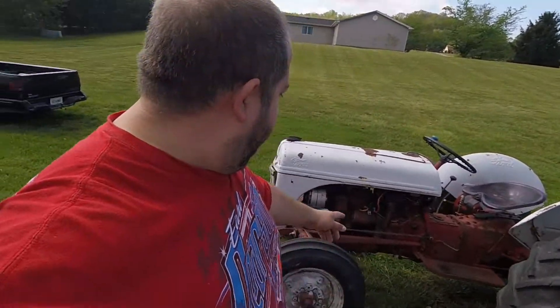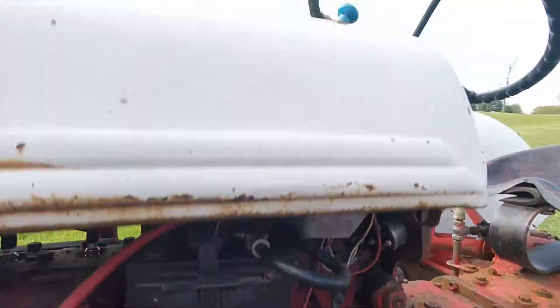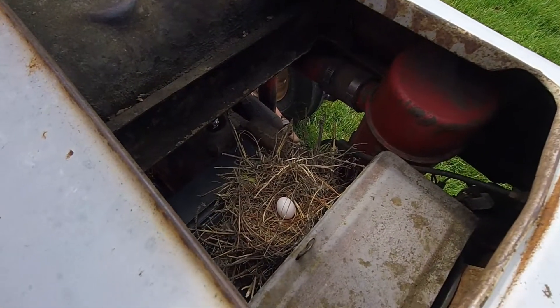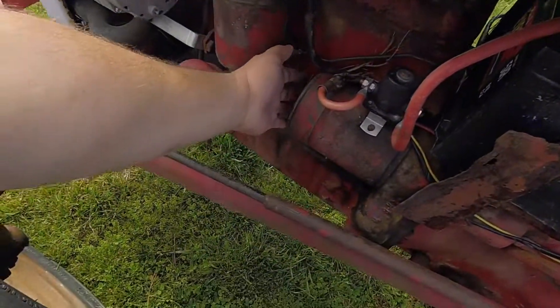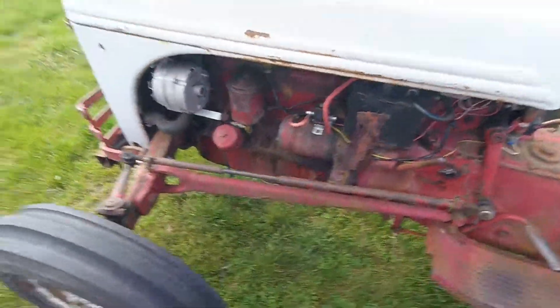Welcome back to the channel. As I showed you on the last video, we were having trouble with the fuel shutoff right here. We got a little extra guest in the tractor - already got a nest built in there. Oh no, man. She's got sticks and everything. This thing's set for just a few days and she's built a nest and laid an egg in there.